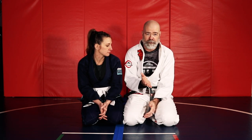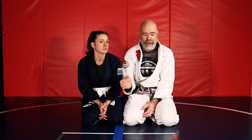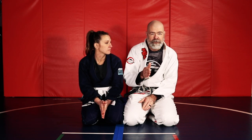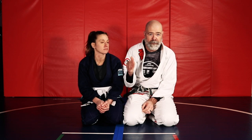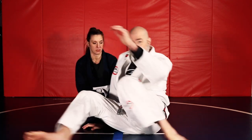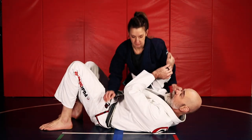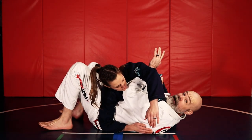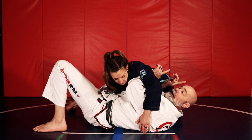Quite often what happens is folks will go north-south. So what we're going to talk about today builds on what we covered in the last video — some things you can do when you're stuck on the bottom in north-south position. We're making our frames, but the person goes over top and blocks our hips so we can't elbow escape and put them in the guard.